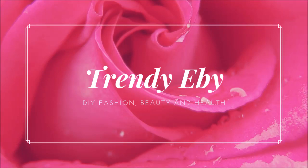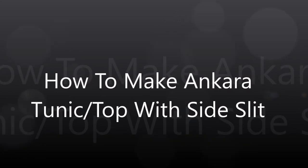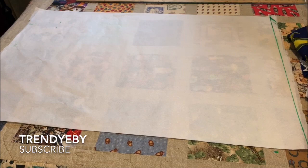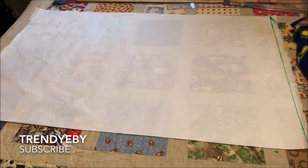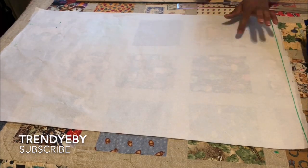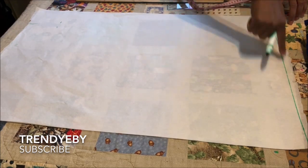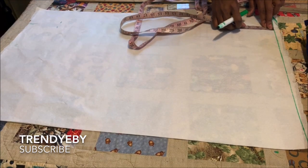Hello everyone, welcome back to my channel. In today's tutorial I'll be showing you how to make an Ankara top with a side slit. This is a very easy top to make and you can make it in under an hour or less. I am using one and a half yards of fabric for this tutorial — you can use more, like two yards, depending on how free you want your top to be. First I'm going to draft the pattern on pattern paper, then we'll transfer to fabric to cut it out.